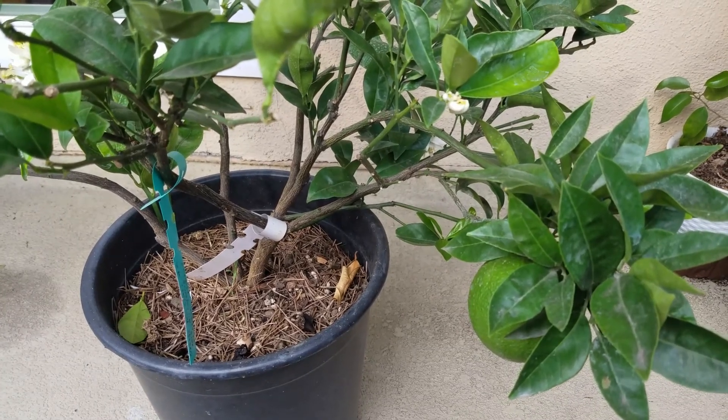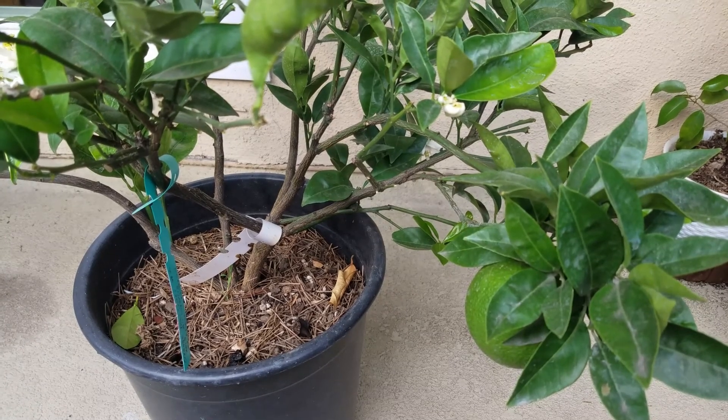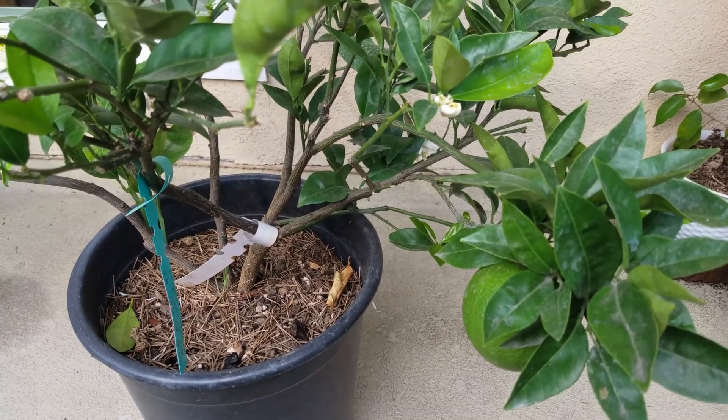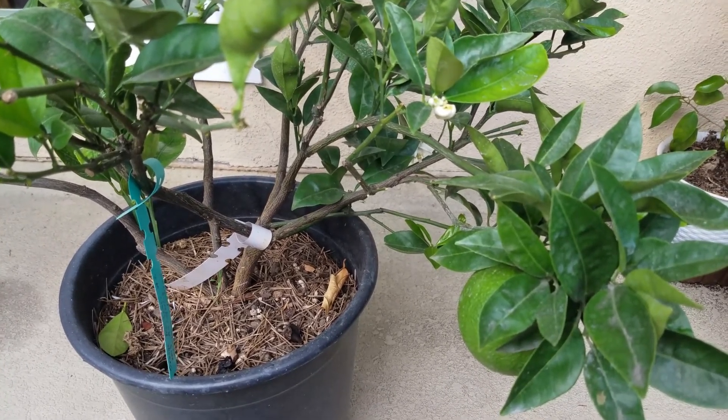Hey, what's up guys, welcome to my YouTube channel. Today is August 21st, 2020, and in today's video I'm going to update you guys with my orange trees in the containers. Stay tuned.